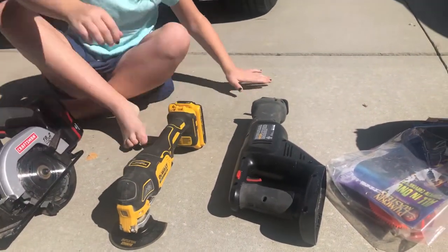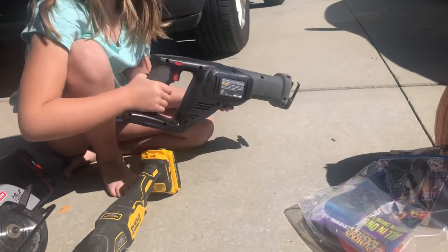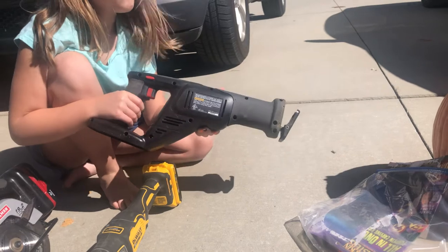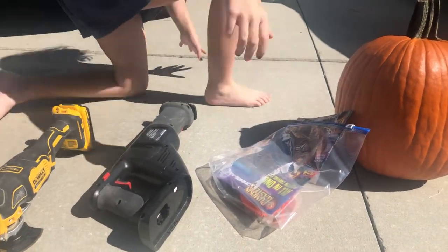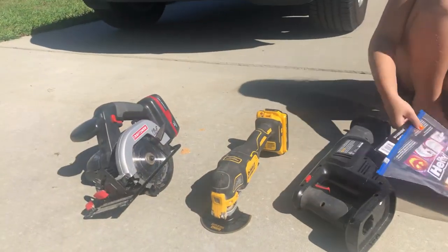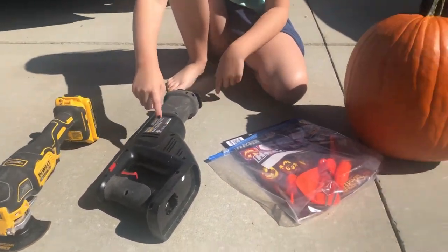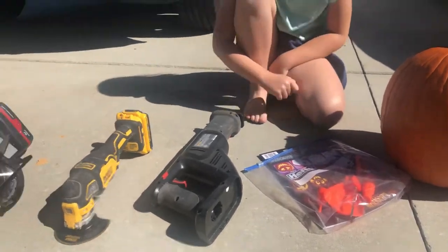Then here we got a reciprocating saw. It doesn't have a blade on it right now, but it's going to have a wooden blade — a long one — it looks like a carving knife that will go on it. And then our last one, number four, is the traditional pumpkin carving kit. So we got number one, the circular saw; two, the orbital; three, the reciprocating saw; and four, the pumpkin carving set. Your choice.